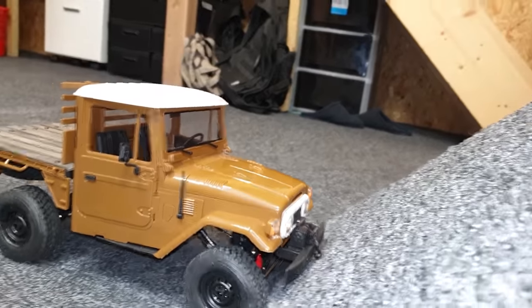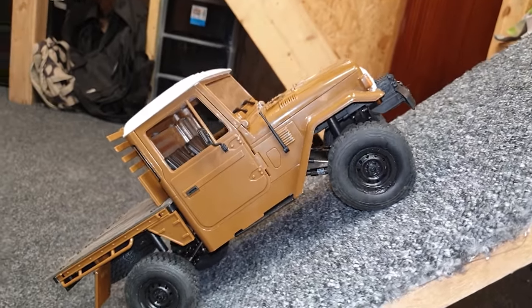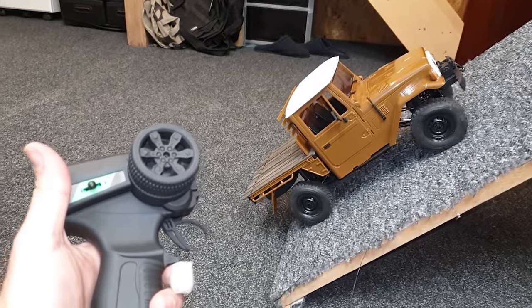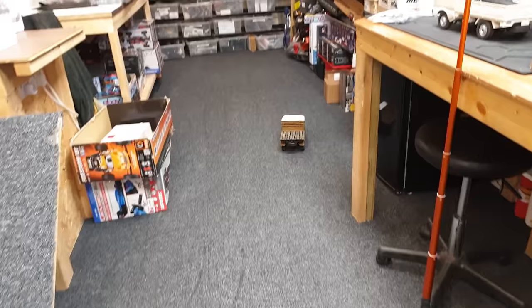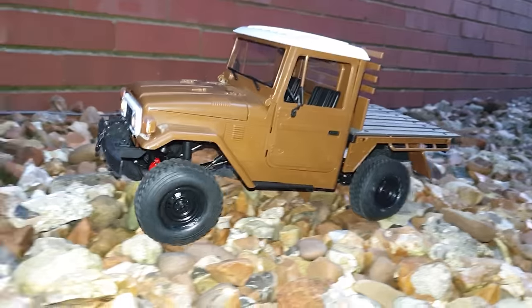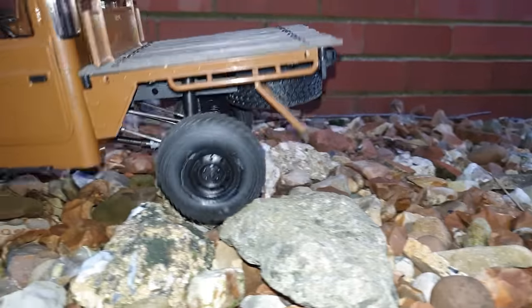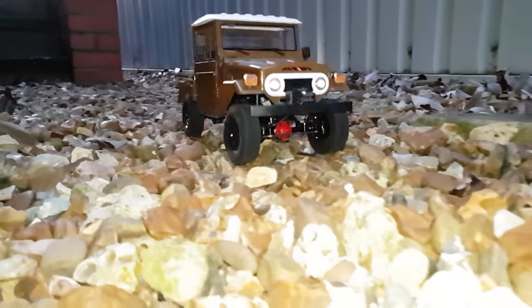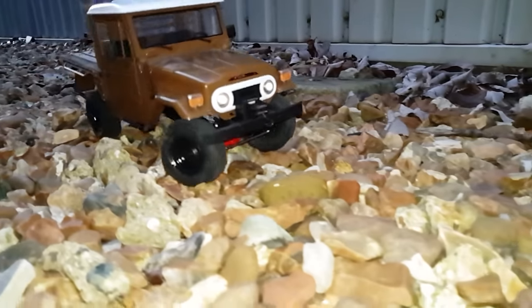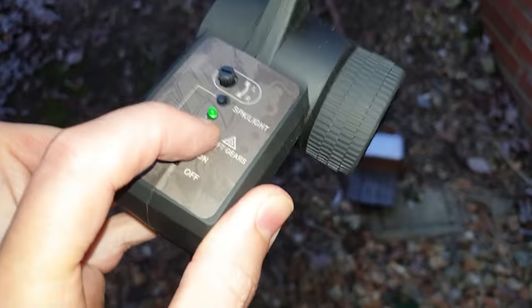On the hill climb - look at that, straight up! And it holds really well. I'm letting go of it and it stays. Then we can shift gears - into high gear it goes faster, back into low gear for crawling. This one definitely feels the nicest; those supple tires make easy work of the terrain. High gear, then back into low.